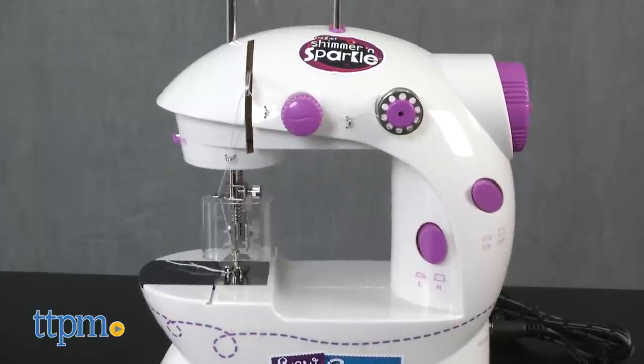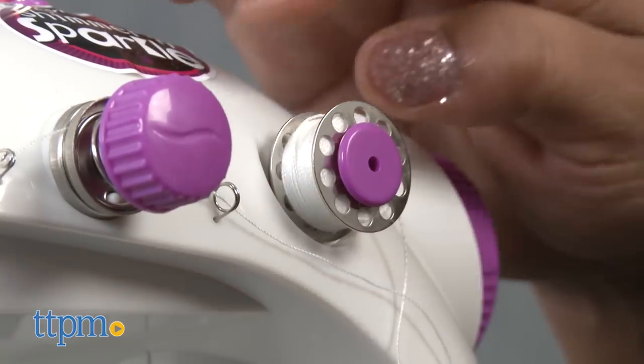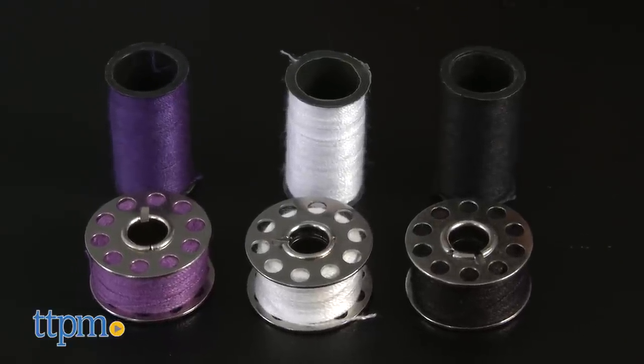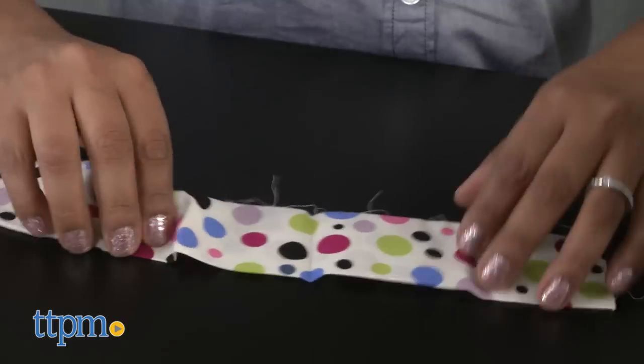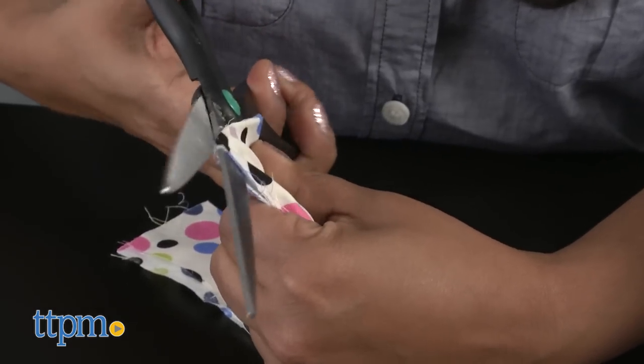This is a battery operated sewing machine with foot pedal that includes everything you need to start sewing. This set includes threads, bobbins, needles, fabric, and pattern sheets. You can make a trendy scarf or a funky pillow.